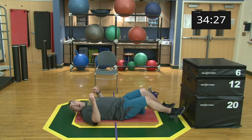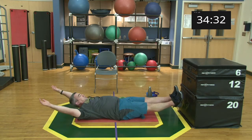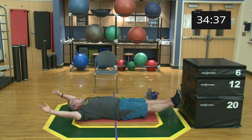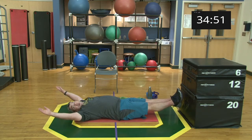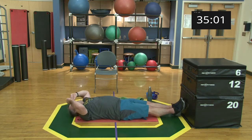Getting ready, set, begin! Some of us might have arms and legs a little higher — if you need more intensity, please go for it. 15 seconds. Five, four, three, two, one, and relax.